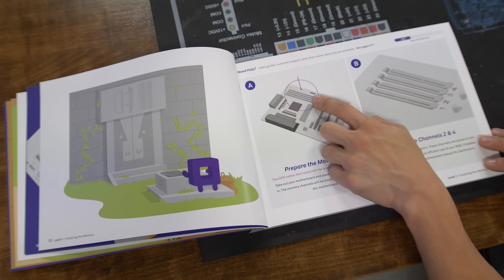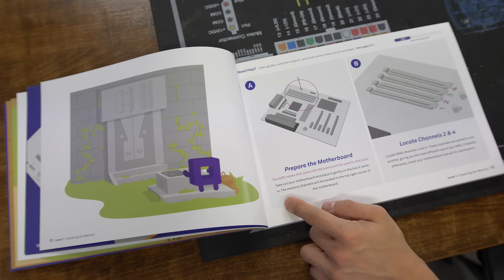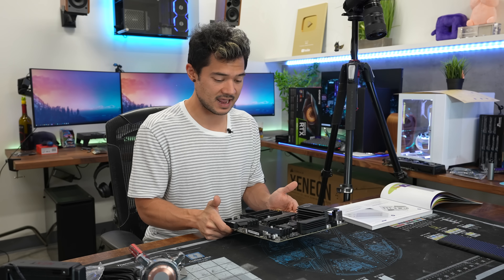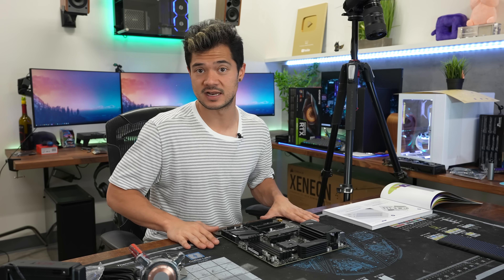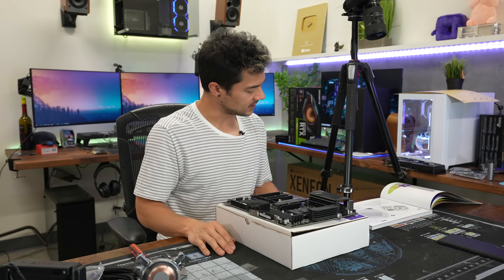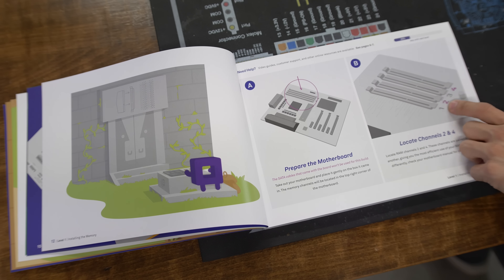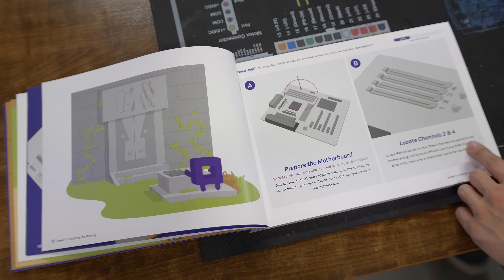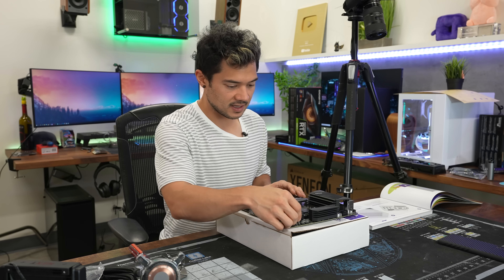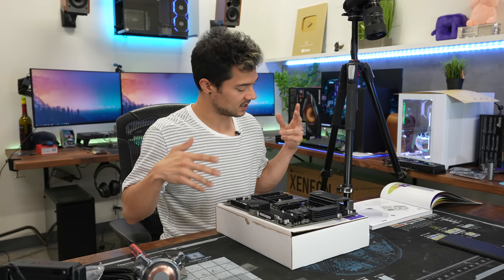There's a little graph identifying where the memory gets installed into the DIMM slots. Prepare the motherboard — SATA cables that come with the board won't be used for this build. Take out your motherboard and place it gently on the box it came in. It's nice that they tell you to elevate the board on the box it came with, because not everyone has a fancy mod mat. The memory channels will be in the top right corner of the board. Locate channels two and four — these channels are paired to one another, giving you the most efficient use of your RAM.